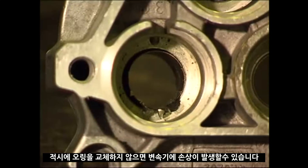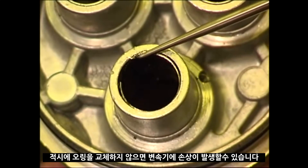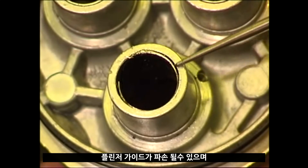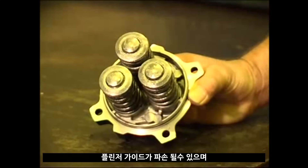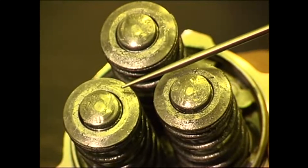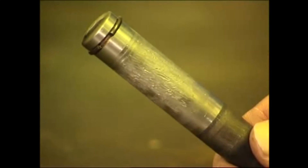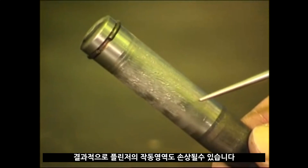If you do not change the oil seals in good time, transmission damages can also occur. Plunger guides can be destroyed and plungers can be damaged. As a result, the running area of the plungers can also be damaged.